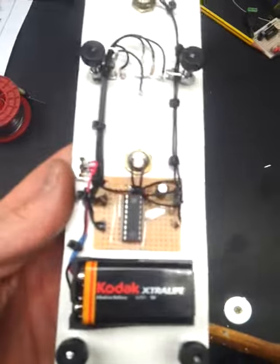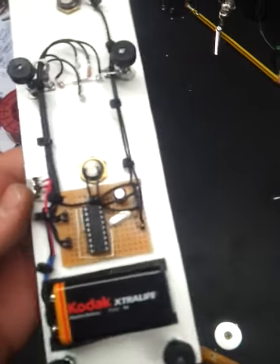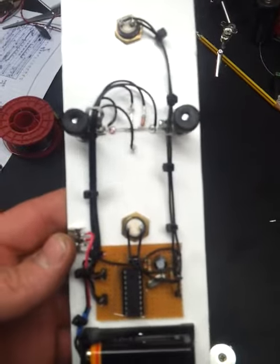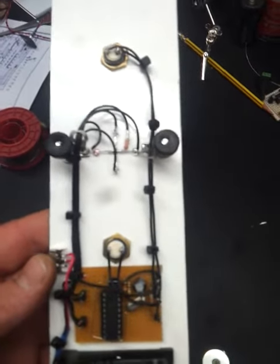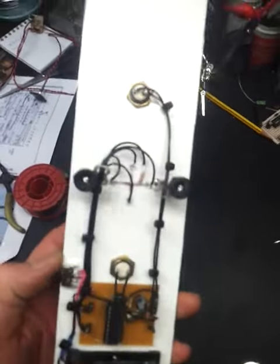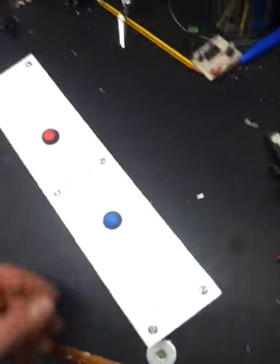It's all controlled by a PIC16F627A microprocessor. You've literally just got two buttons, four LEDs, battery and a switch. It's all done in the code really.